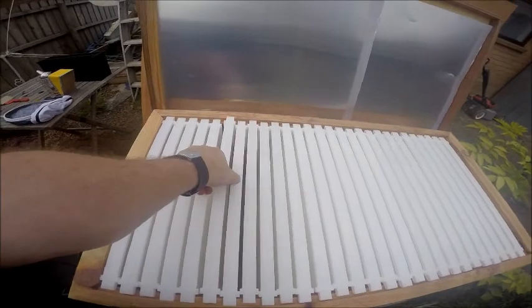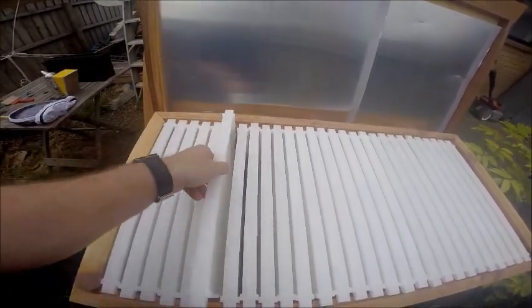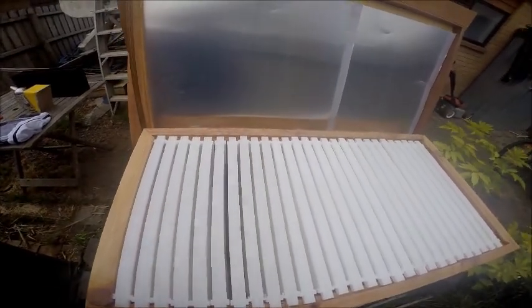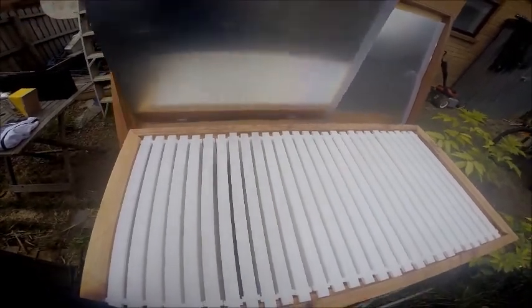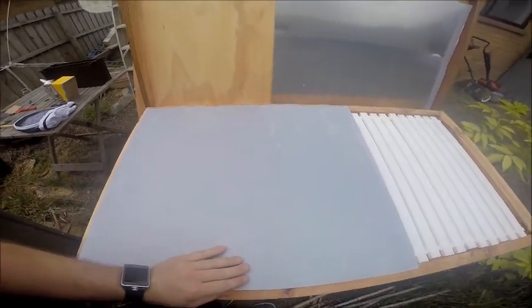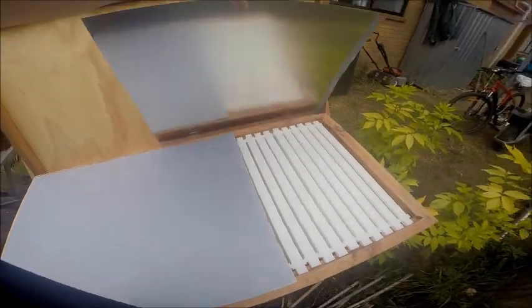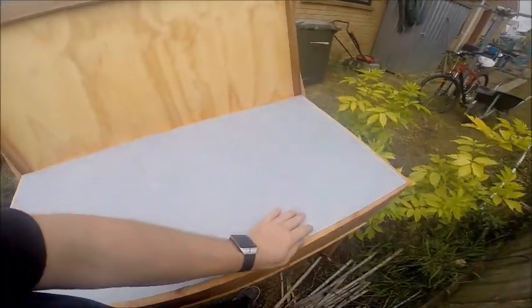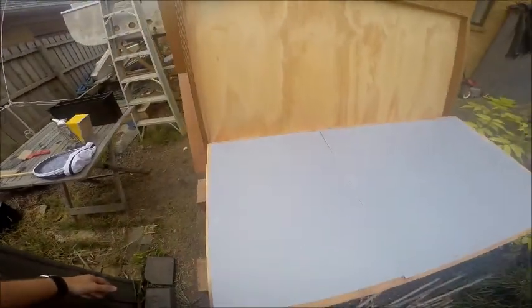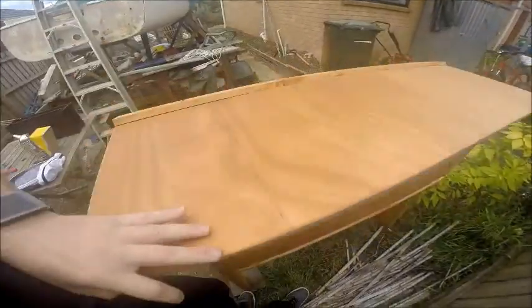The frames don't weigh much right now, but when they're full of honey they'll be quite heavy. For my first season they reckon you should get around 16 to 18 kilograms of honey depending on the weather and how well the bees do. From there onwards you can get anywhere from 35 plus kilograms each season after that, because the bees don't have to rebuild their honeycomb again.